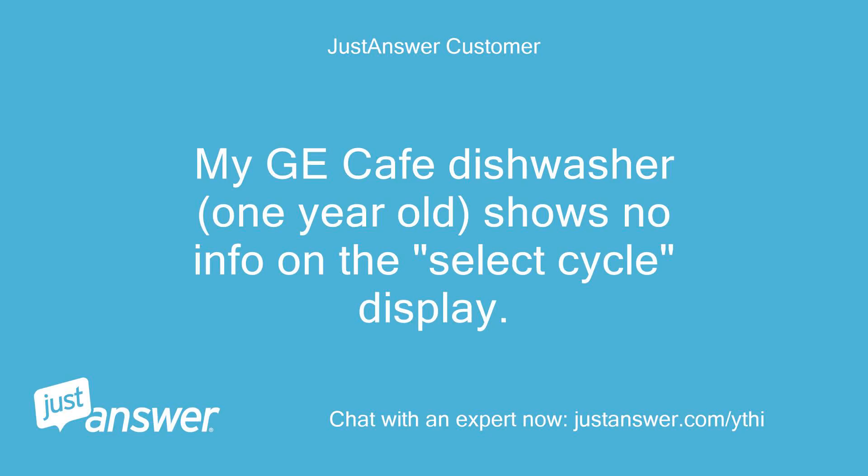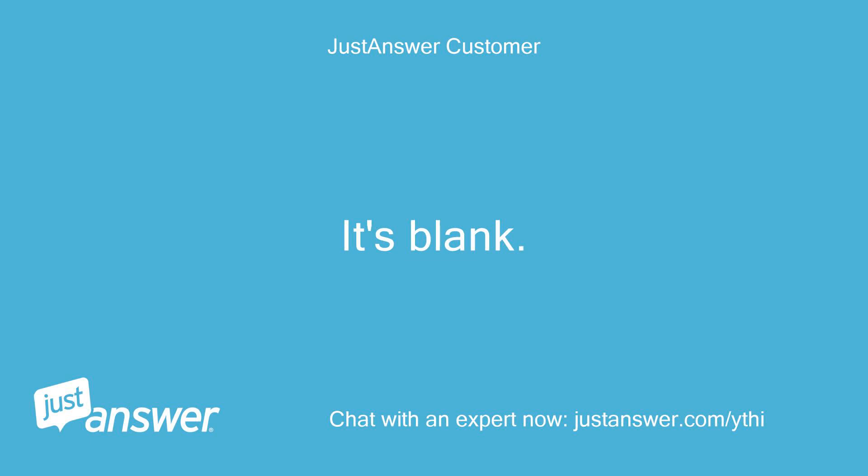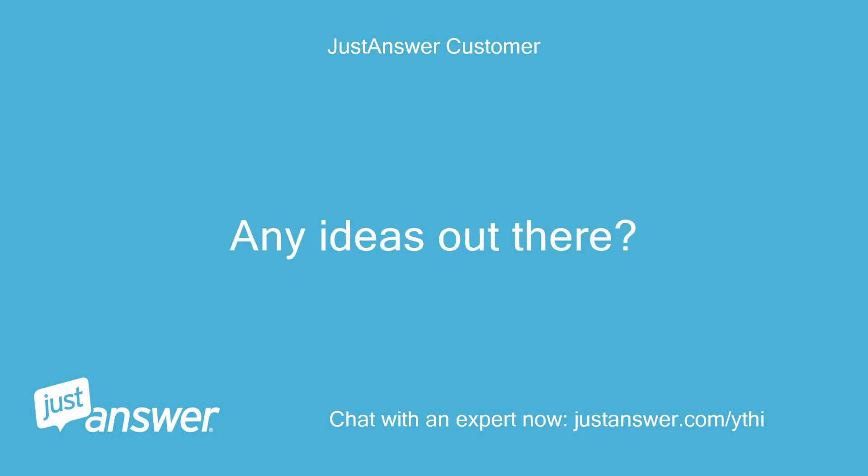My GE Cafe dishwasher, 1-year-old, shows no info on the Select Cycle display. It's blank. Any ideas out there?